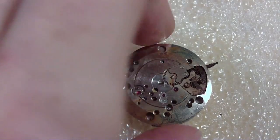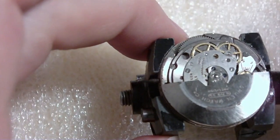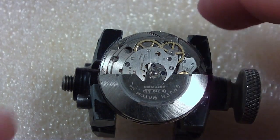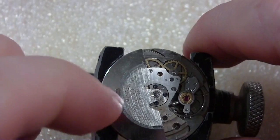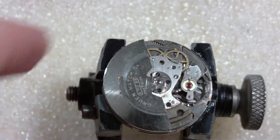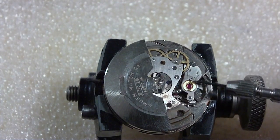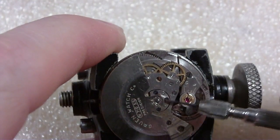Let me work on the other side now. This movement holder — I accidentally bought it thinking it was big enough for pocket watches, but it works really well for wristwatches and holds them nicely. I need to take off the rotor. On this Gruen, I want to remove the auto-wind unit. These screws are blue, so it's hard to see where the groove is for the screwdriver. I really can't take the balance off until I get the auto-wind parts off.